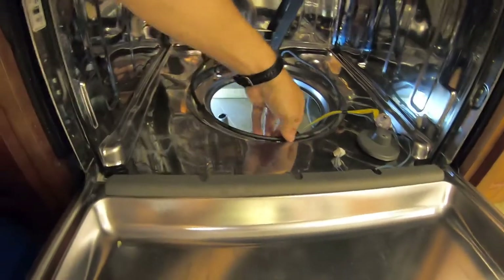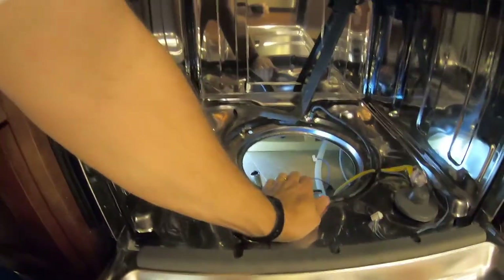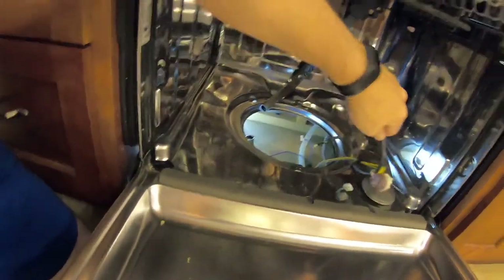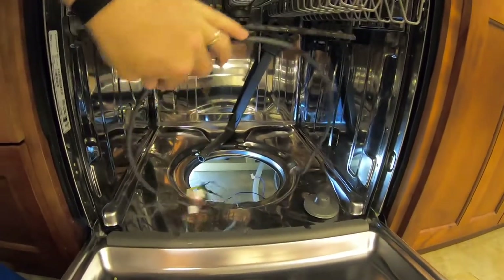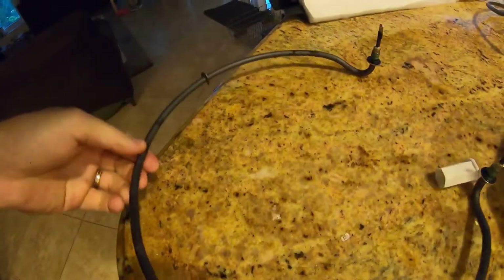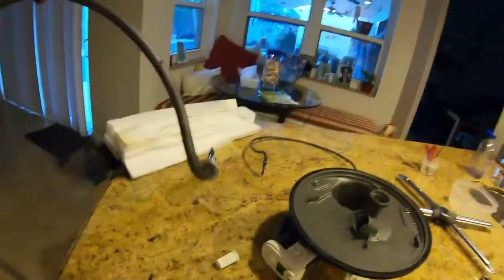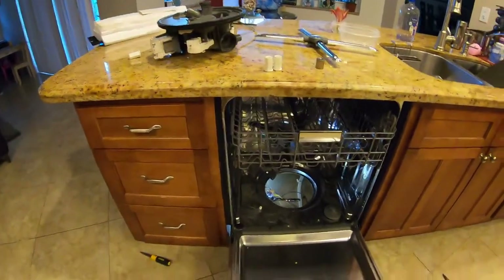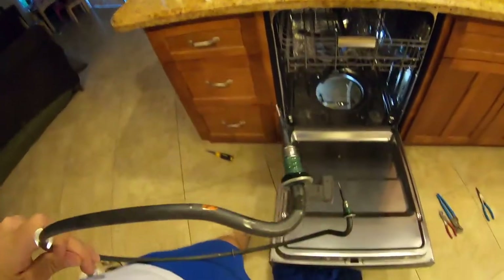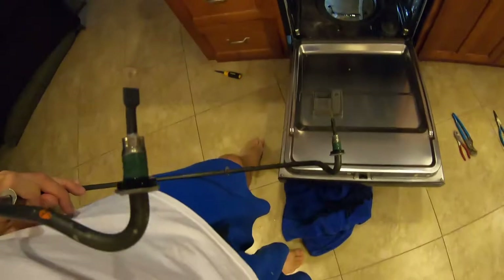It should just pop right out like that, and this should spring forward — there we go. Here's the old element. I don't see any obvious problems with it, but not all problems are obvious. A little rusty. Let's put the new element in. It really smells in here. I lubricated these seals with a little bit of dish soap just to make things slide together a little easier and make sure we don't damage any important parts.